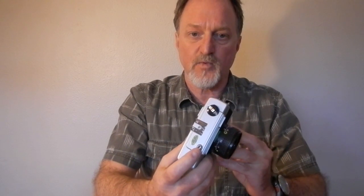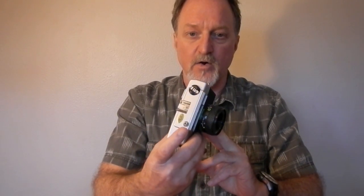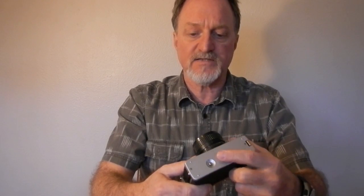It has threads as if it had a cable release, but it does absolutely nothing — it's just a threaded hole in the shutter. It does have a tripod socket, and there's a release for the film rewind.